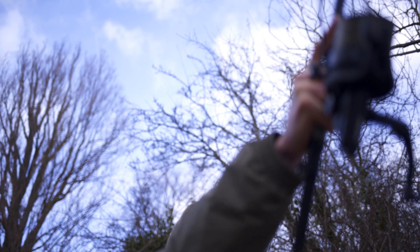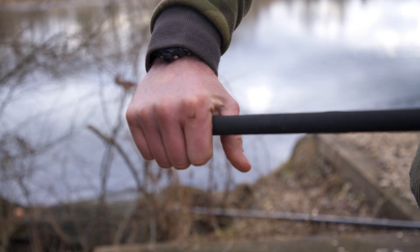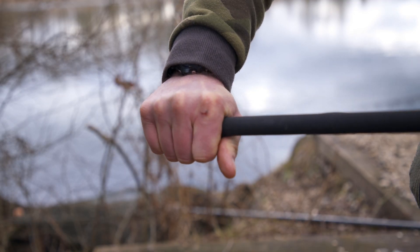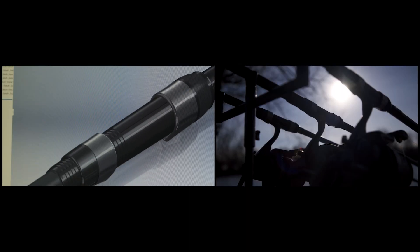The full shrink rubber handle is flared towards the end, making it lovely and comfortable in your hand and giving you the perfect casting grip. The rods come with a DPS reel seat that accommodates all modern day carp reels.